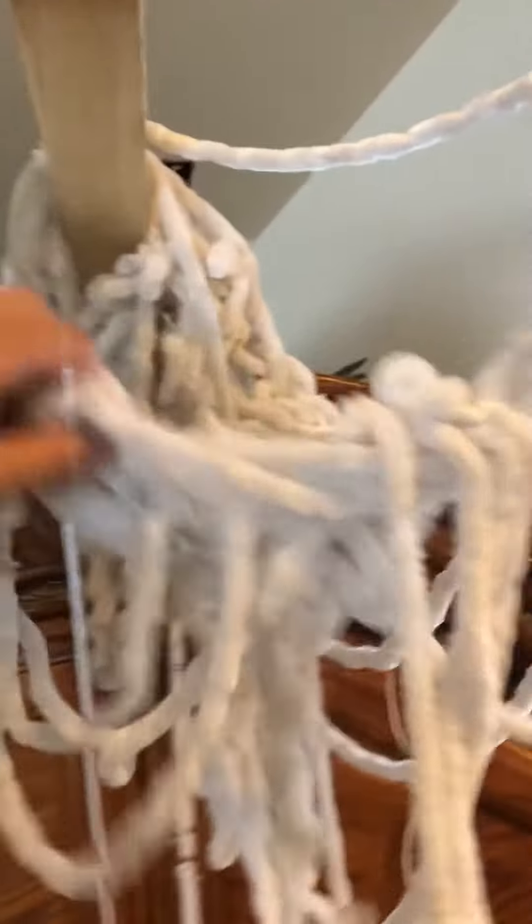Hey guys, Gemmy Collector321 here, back with another DIY Halloween animatronic. Sorry for the lack of uploads, just been really busy lately. So, just getting into it.